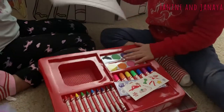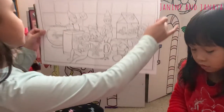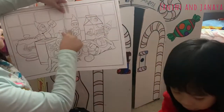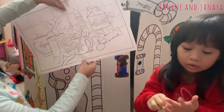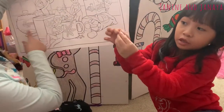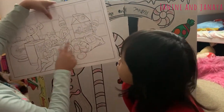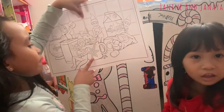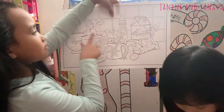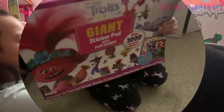It says it comes with a fold-out poster. In this poster, the picture has one, two, three elves baking and eating different stuff in the kitchen with a spoon. There's cocoa powder, sugar, milk, and even marshmallows. And here's one of the reindeer pets. You also have a cup of hot cocoa. This elf here is eating a marshmallow, this one's holding a marshmallow, and this one over here is in the hot outfit.